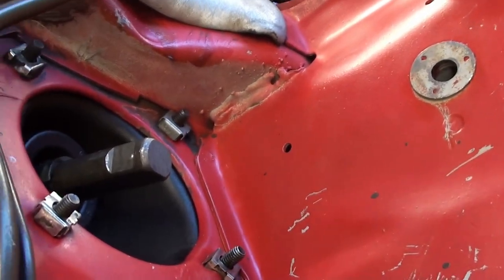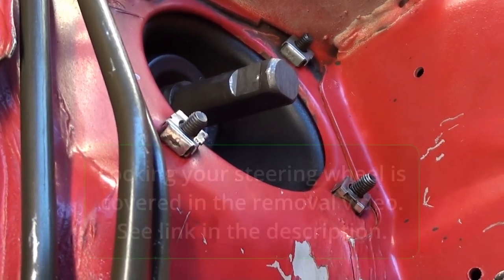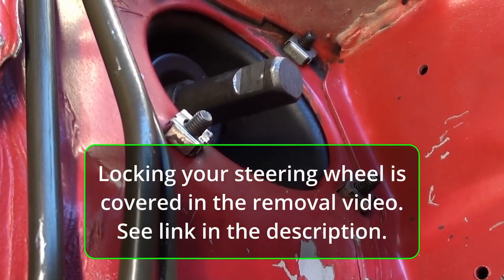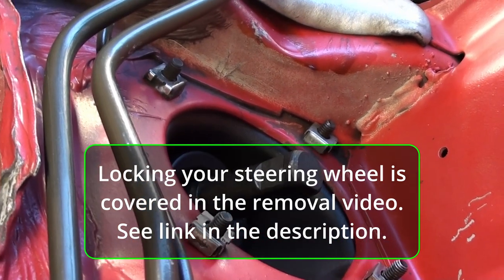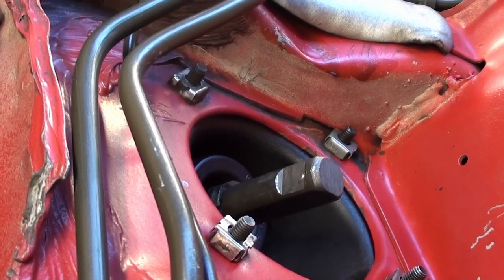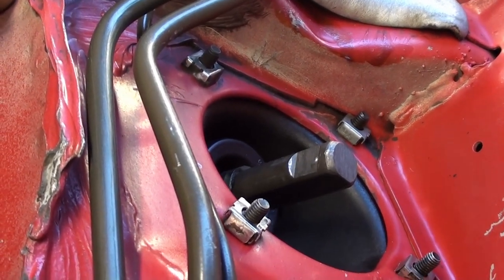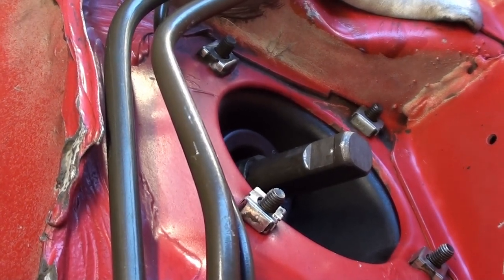Even though you have it tied down and the steering wheel is actually locked right now, I want to have Jen, my wife, go ahead and just move the wheel a little bit back and forth. You can see the steering wheel is locked, but you can also see that that thing moves. So it's a good idea to have a second set of hands.